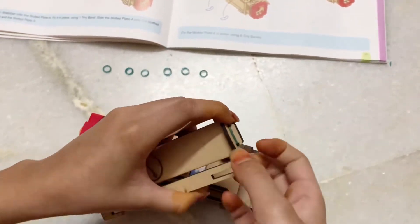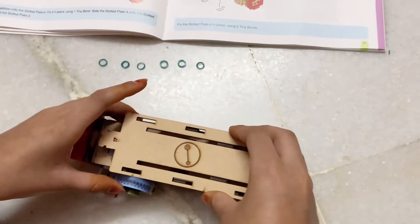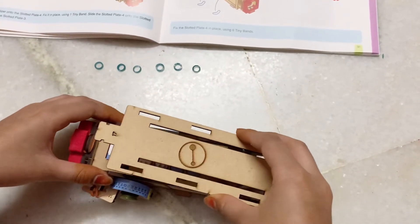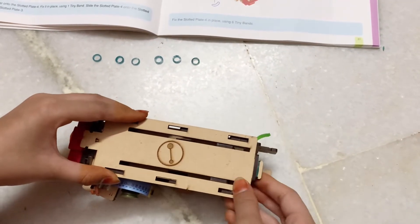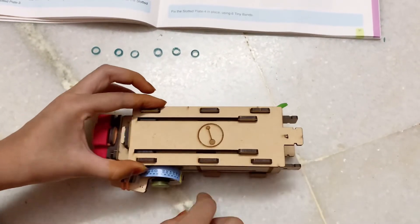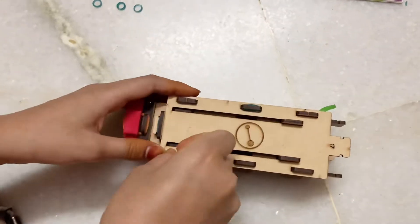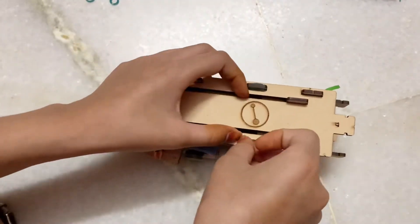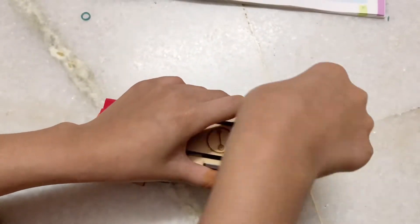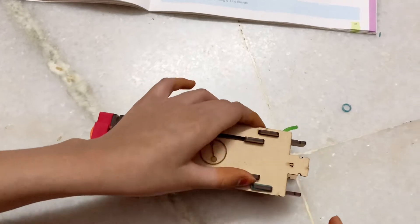Now we'll need slotted plate 4, seven tiny bands, and the stabilizer. Just like we did for slotted plate 1, attach the stabilizer onto the smaller part. Now attach six tiny bands to the six places. Let me check — I missed one spot, putting that in. This is how it looks.